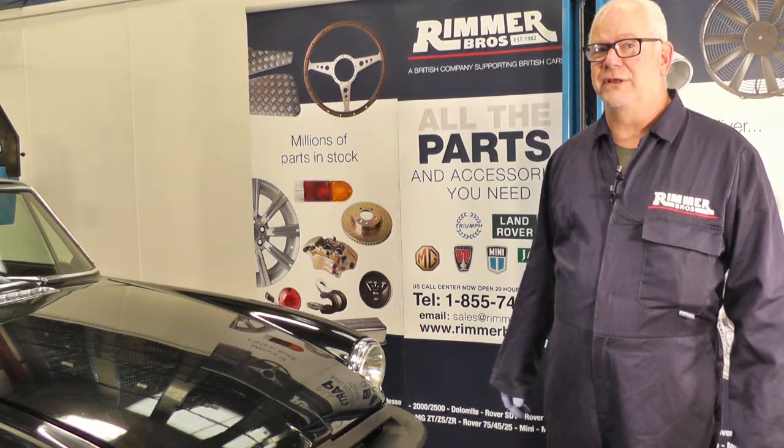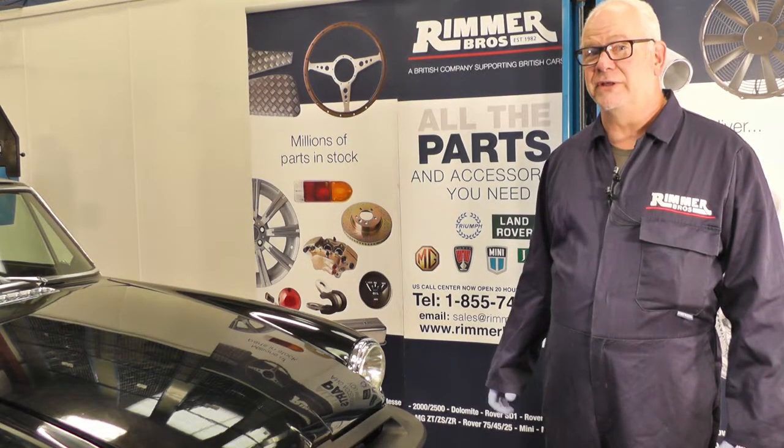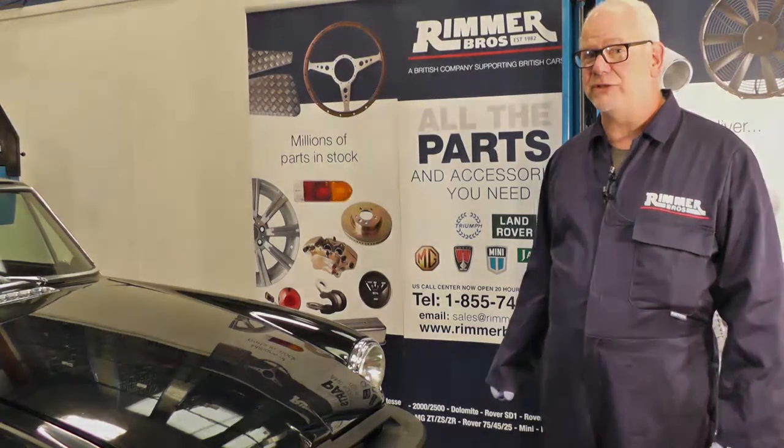Hello, my name's Hans and today at Rimmers we're going to be upgrading the points-based distributor to an electronic ignition on a 1981 MGB GT.